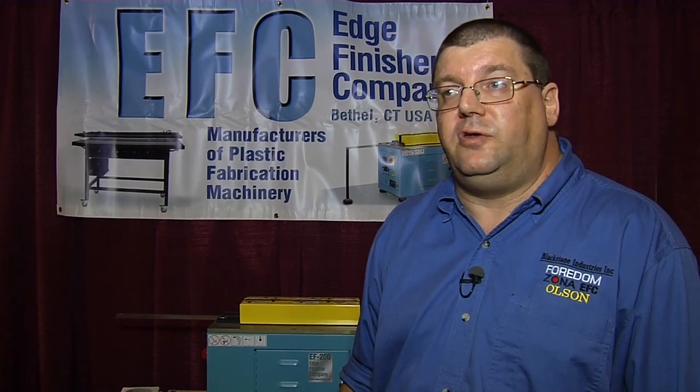We'd be happy to give you a quote on any of our products. You can visit us at www.edgefinisher.com to see our products online, or just call me, Brad, at 203-730-4523. I'd be more than happy to answer any of your questions, give you a quote on any of the products, provide literature, and generally answer any questions for you. Thank you.